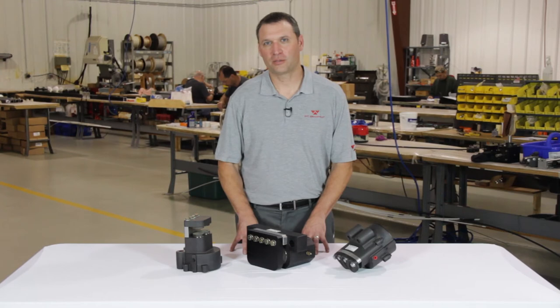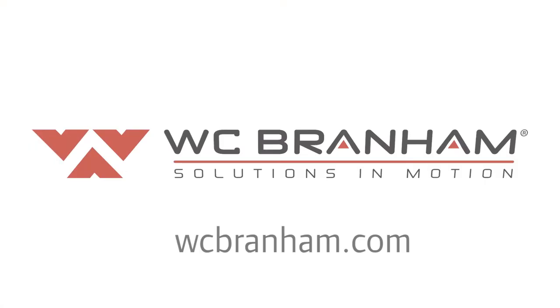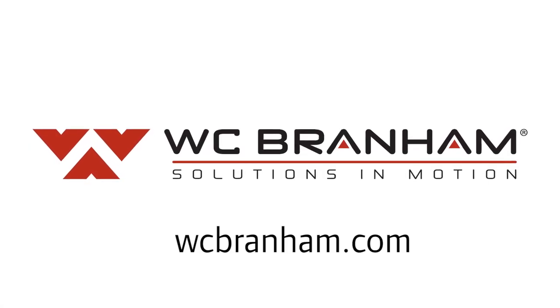For more information on spring applied brakes, contact us to discuss your application or visit the products page on our website at WCBranum.com.